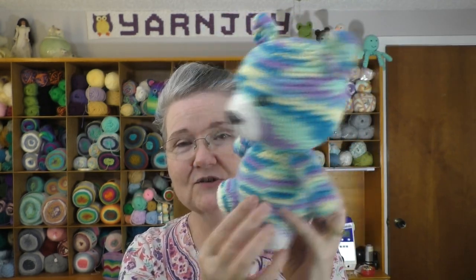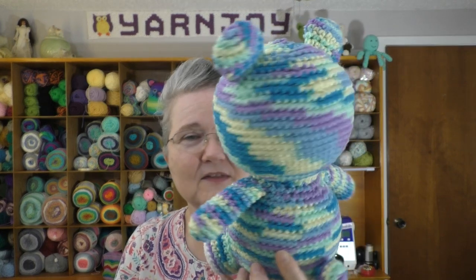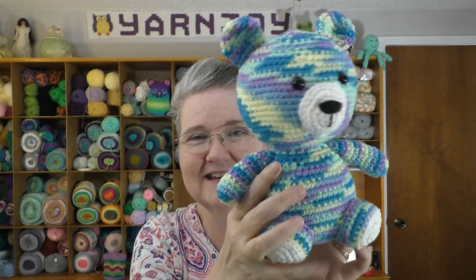The bear that she made used Red Heart Super Saver Stripes. I wanted a little different look so you could get another example of her pattern, so I used Red Heart Super Saver Pooling in the colorway called Stillwater. I used one skein and have about a ball left over — it didn't take a whole skein. The way it pulled creates this swirling effect, and it looks like he's got a stripe down his cheek. I think that's pretty cool.